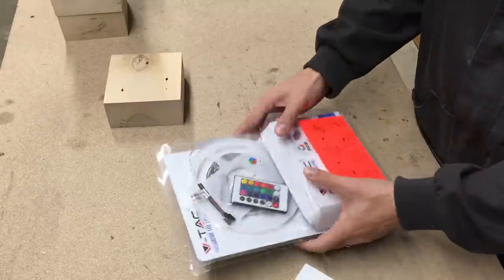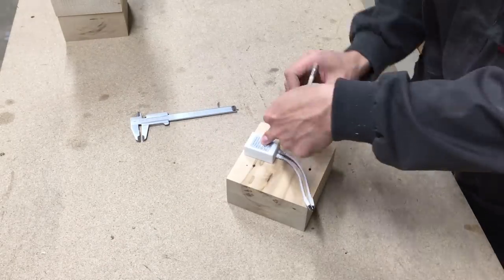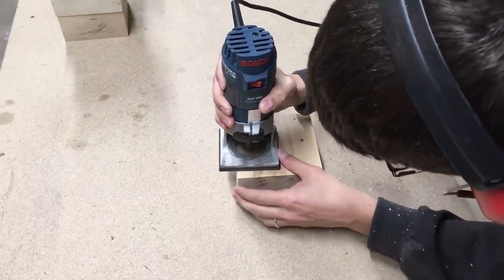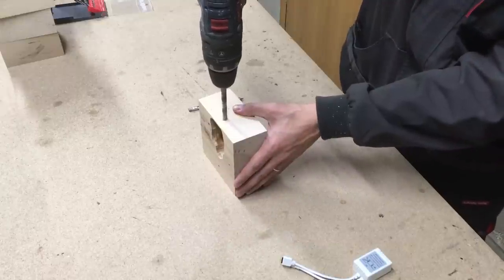From an RGB LED kit, I took two control units and marked the rough shape on one wood block. With the palm router I made a hole to hide the control unit inside, and also drilled two holes for the wires.